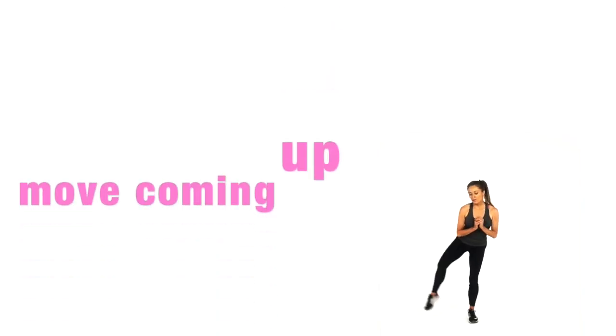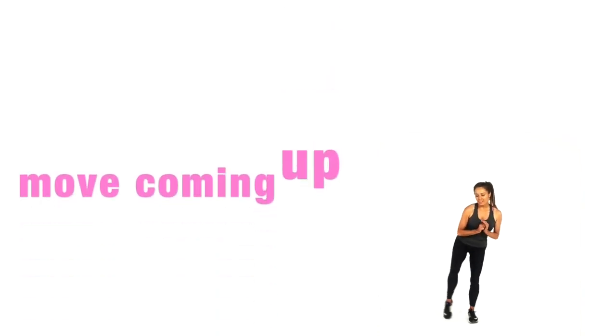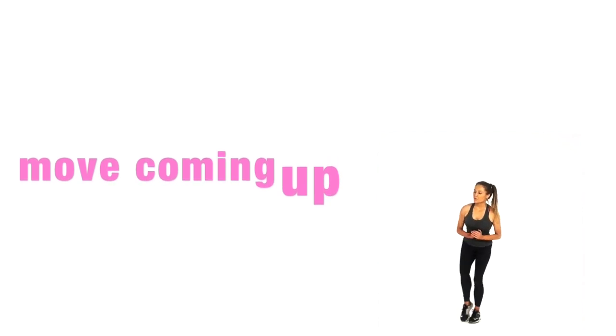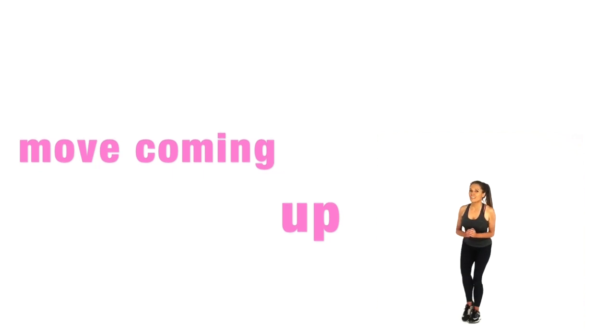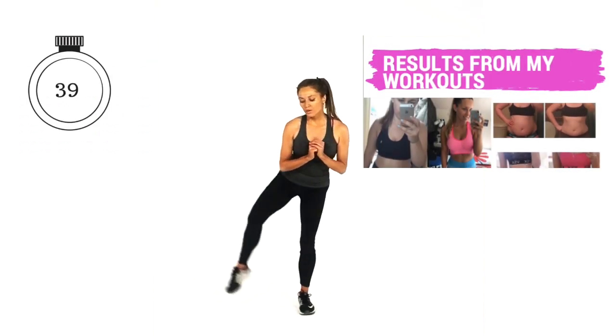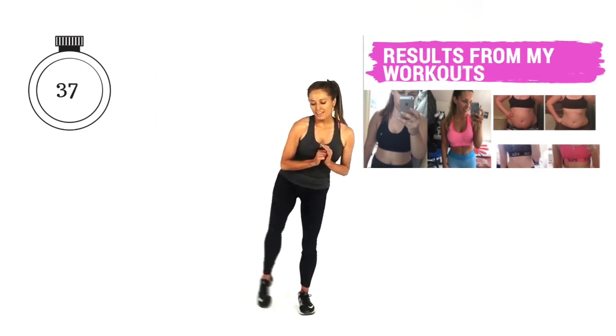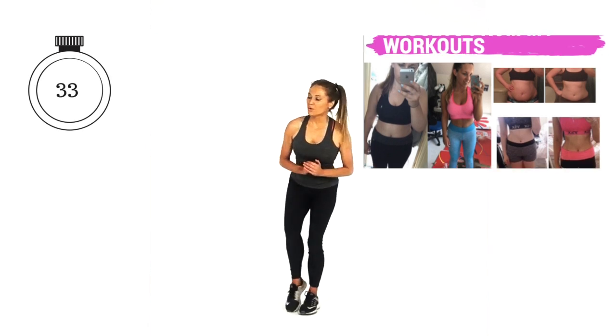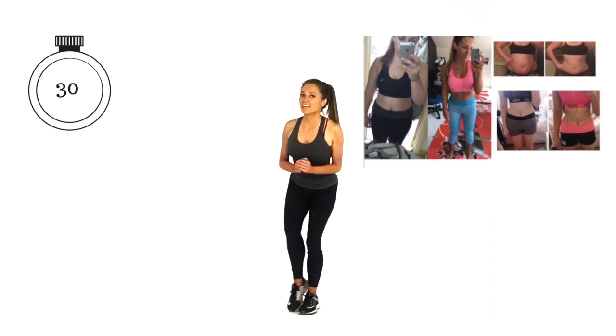Our next move: if you need to, stand by a wall for balance or have a hand on a chair. We are going to do 40 seconds — 20 seconds on one leg, then 20 on the other. Just lift from one side to the other, simple as that. Today's workout is round one. Once we finish this one, we're going to repeat it three times.